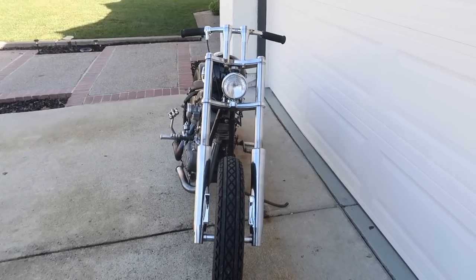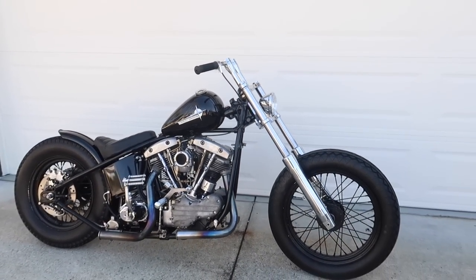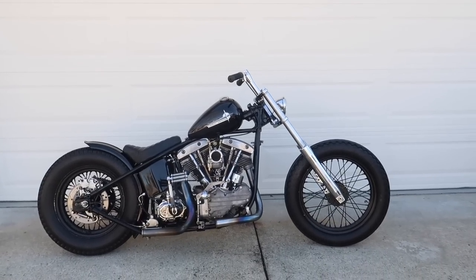I changed my mind. The round light does look better than the triangle one. It flows more, in my opinion.